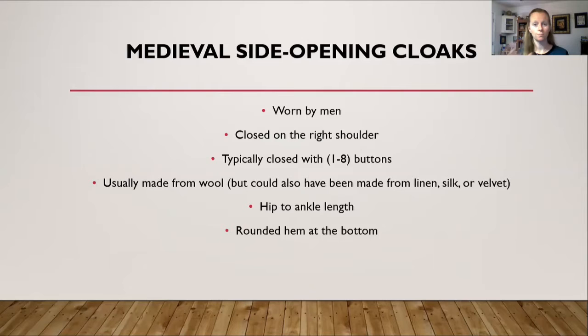For those who were not Viking but still existed in the medieval time period, side opening cloaks were worn by men, again closed on the right shoulder. Instead of a pin, many had buttons — anywhere from one to eight buttons on their shoulder based on what I found in statues and paintings. The number partly depended on button size: larger buttons meant fewer could fit between the neck and the shoulder seam. Some cloaks went past the shoulder seam and partly down the arm, which is where the eight-button examples come from.